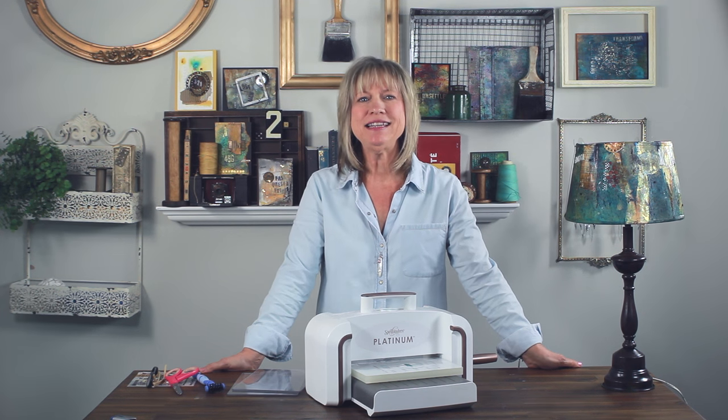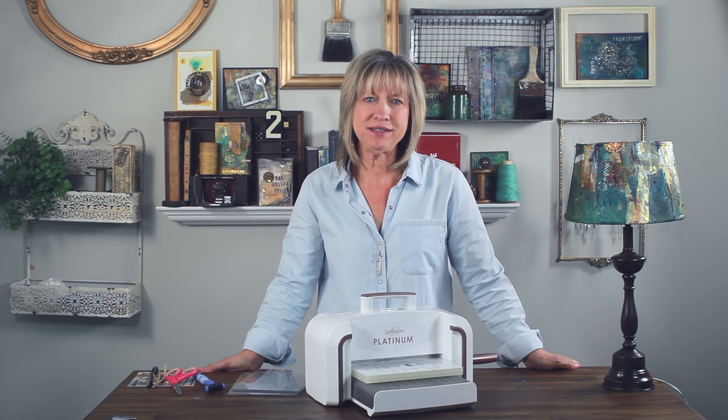Hi everybody, I'm Debbie and I'm a designer here at Spellbinders Creative Arts. I'm so excited to introduce you to a new line of dies as well as the licensed designer. Many of you already know him — his name is Seth Apter and he's an amazing mixed-media artist.